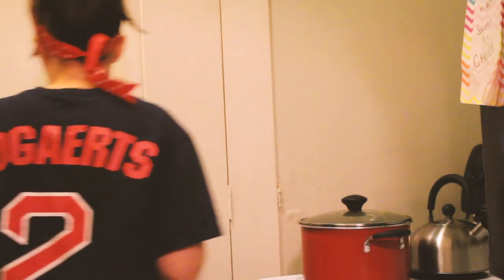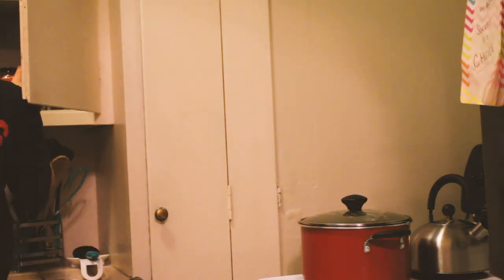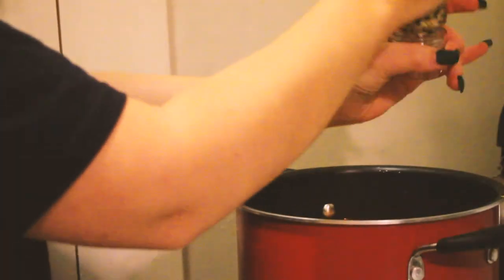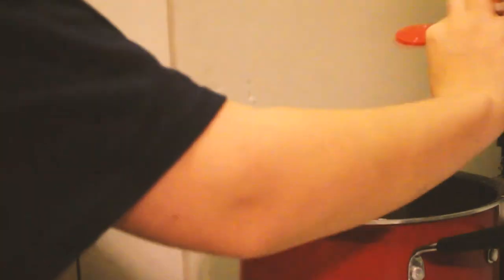I'm just going to do a taste test as I go — I hate measuring things so I just add as I go. I'm going to add some red pepper to give it a little more of a kick, then mix it all together. Once everything's added, add some more seasoning, let it warm up, and then it's ready to go.